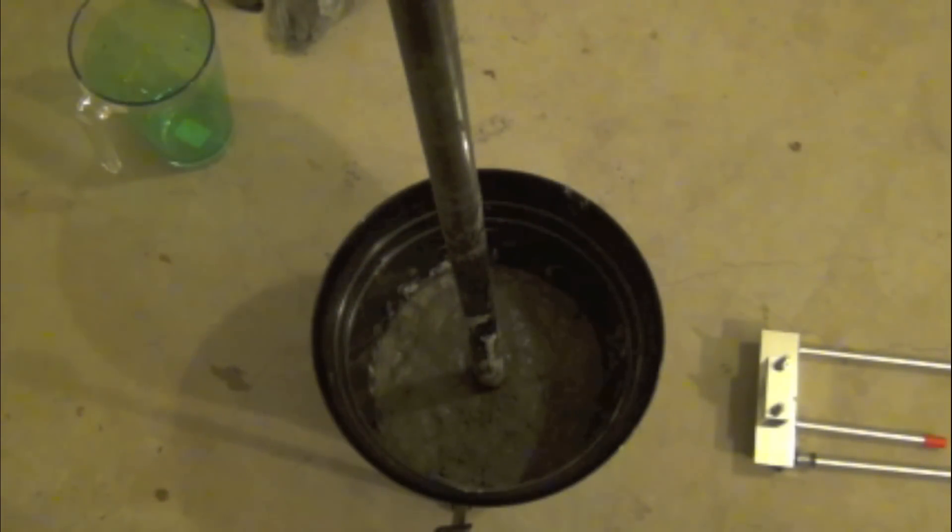Step one is done. I've got the cement mixed and poured. Now I just have to wait 12 hours for it to cure, so I will see everybody later.